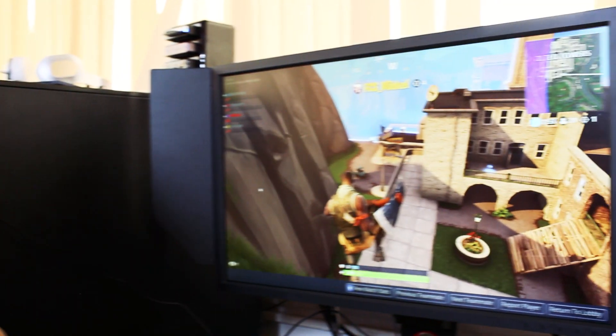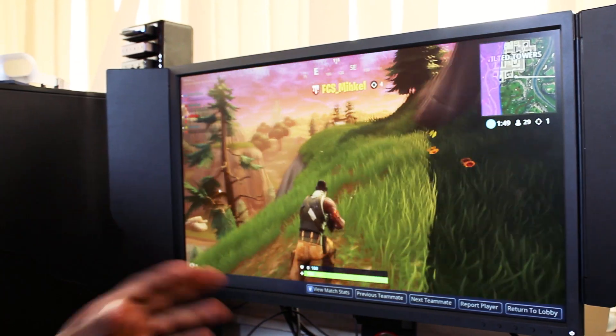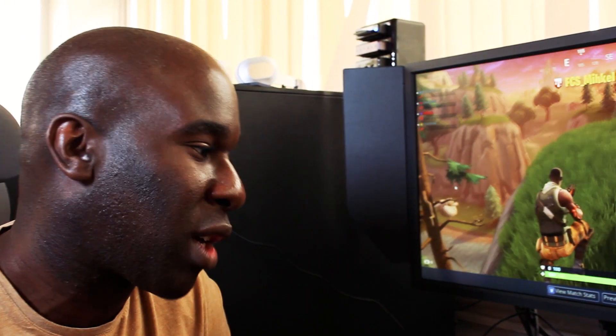I definitely 100% recommend the BenQ XL2740 — without a doubt, it just feels flawless and it feels nice. The aesthetics are really quite cool. We've got to try one more thing — that's the shields — to see if they work better on a bigger screen when people walk by.